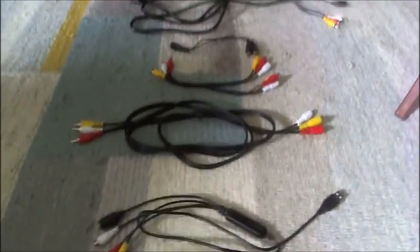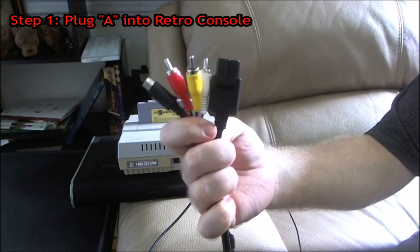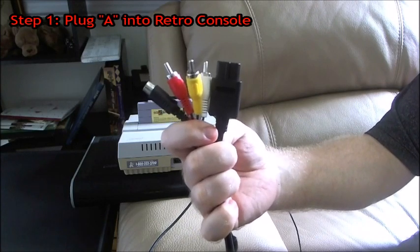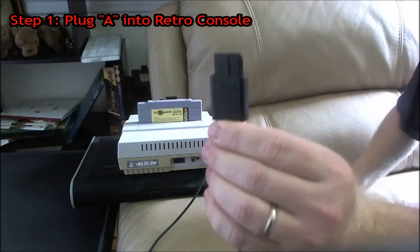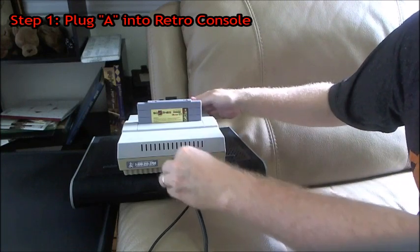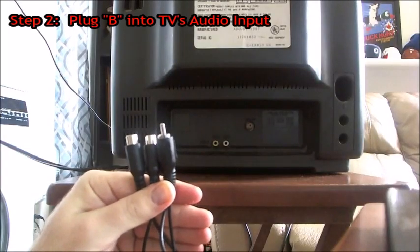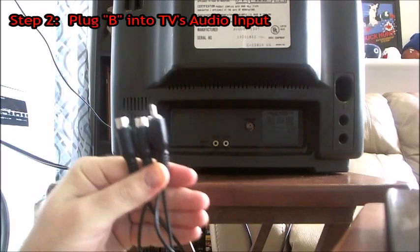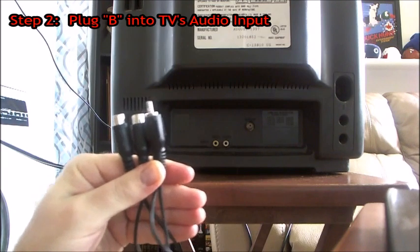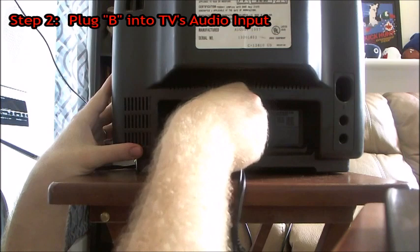Now let's talk about where all of these need to be plugged in. When plugging in all your cords, the first thing you want to do is take your retro console composite cable and plug it into the back of your retro console. Next, if you need it, take your one male, two female audio splitter and plug it into the back of the audio input of your TV.